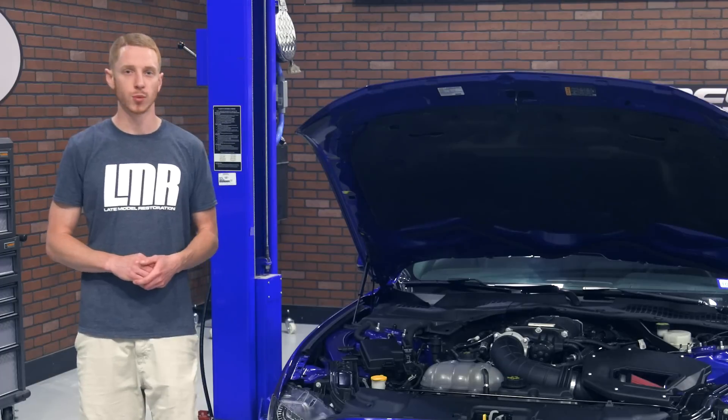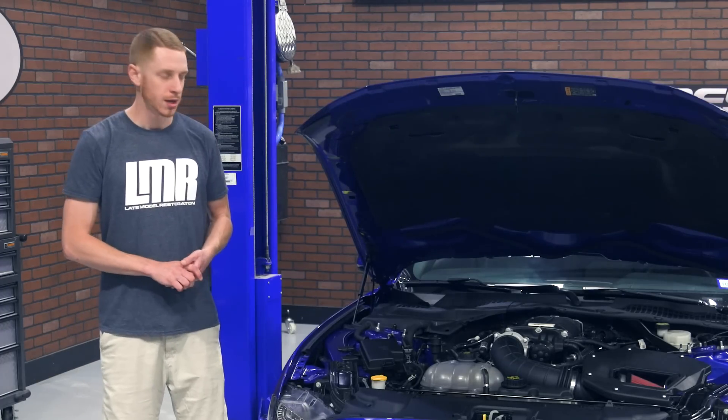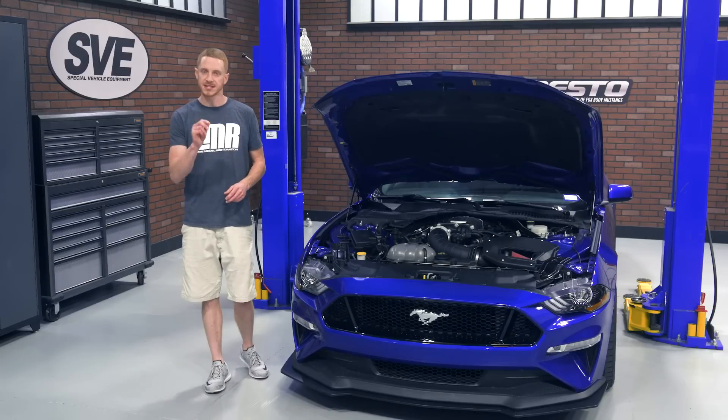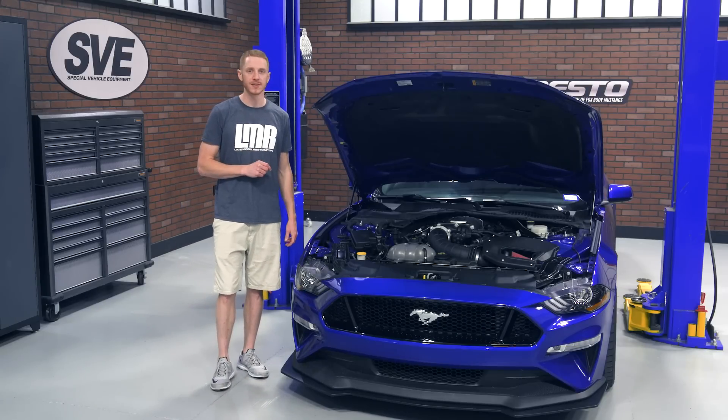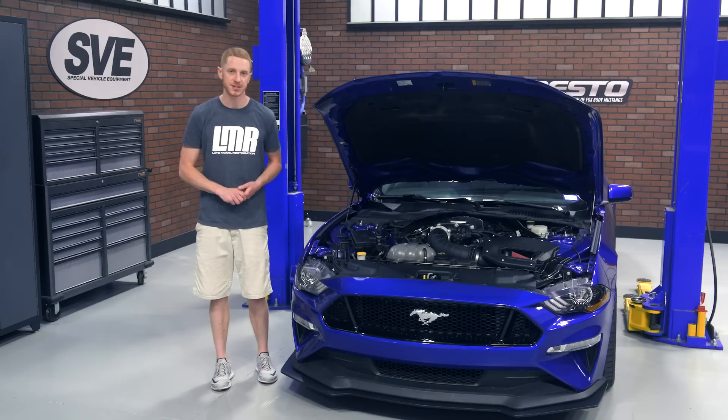This Phase 1 kit will work with 2018 and 2019 Mustang GTs with the exception of the Bullitt, equipped with either the automatic or manual transmission. Even with that 700 horsepower flywheel rating, this kit is warrantied if a certified Ford or Roush dealer completes the install.